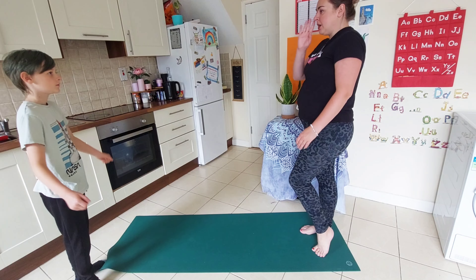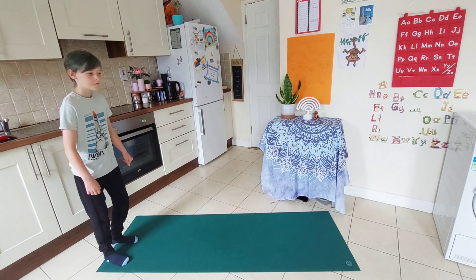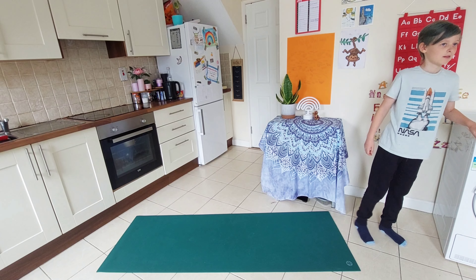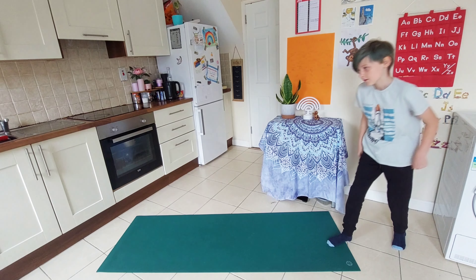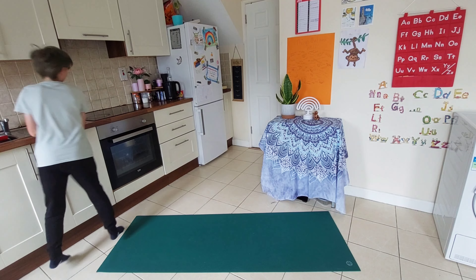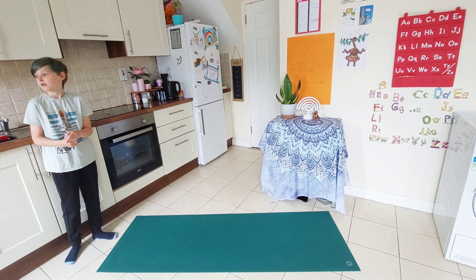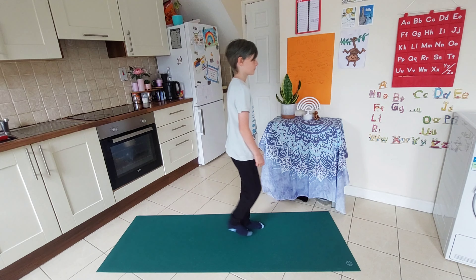I'm going to move out of your way and you're going to walk all the way in that straight line, that imaginary line. Oh, you're hopping it — that's nice, what a good idea! Maybe try it on the other side as well. Brilliant. Now I want to see if you can walk one foot in front of the other, but can you do it with your eyes closed? Only if it feels good to close your eyes. See how that changes your balance.